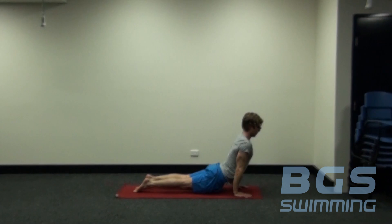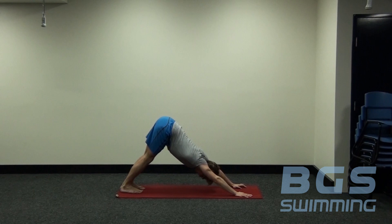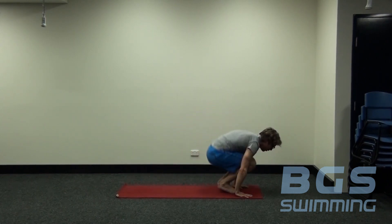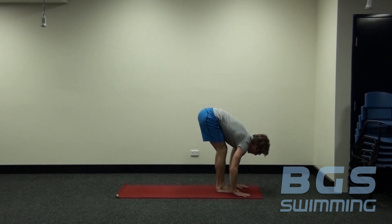Inhaling up. Exhale, press back into down dog. One breath. Look forward again, step or jump through into your flat back position. And then exhale forward.